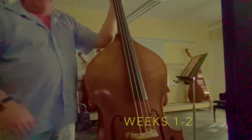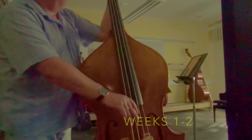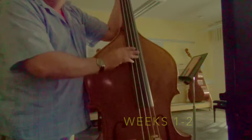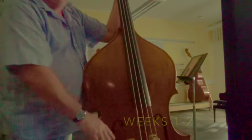My tuning is probably slightly out because I'm still finding my way with the instrument, but I'm sure that will sort itself out in due course. Week three was the bow — we'll continue that tomorrow — but that's the first two weeks wrapped up anyway.